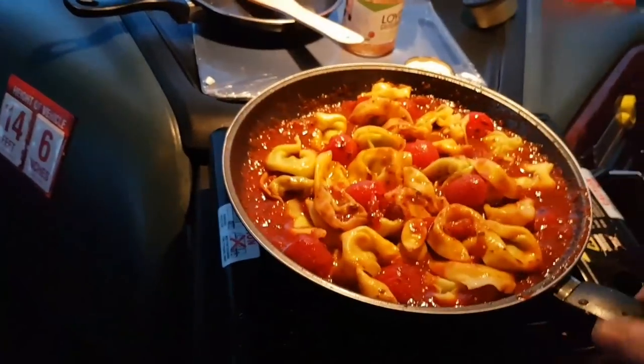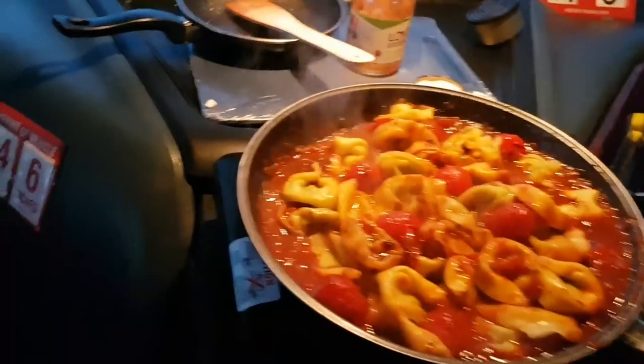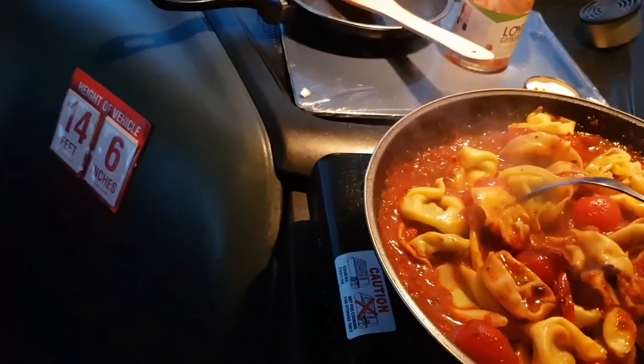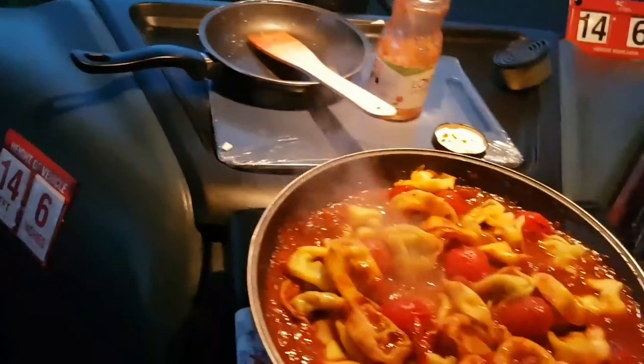Just a low heat, look. There'll be residual heat in the pasta so it shouldn't take long at all.